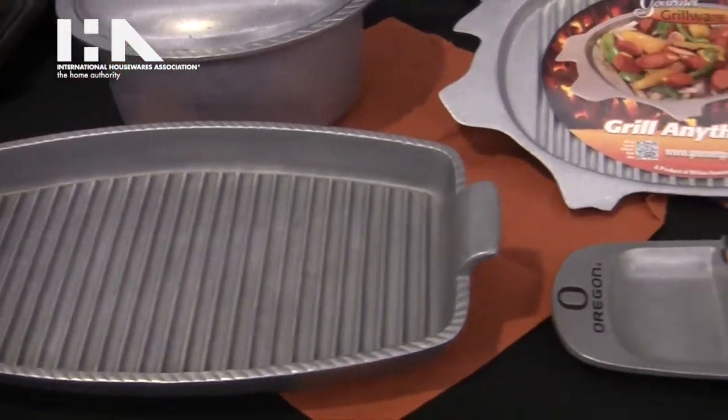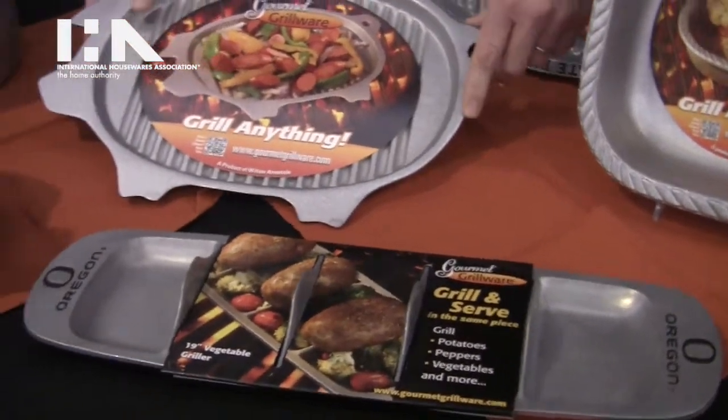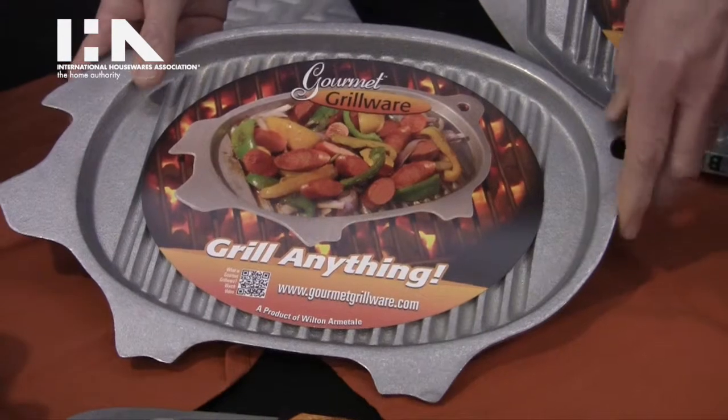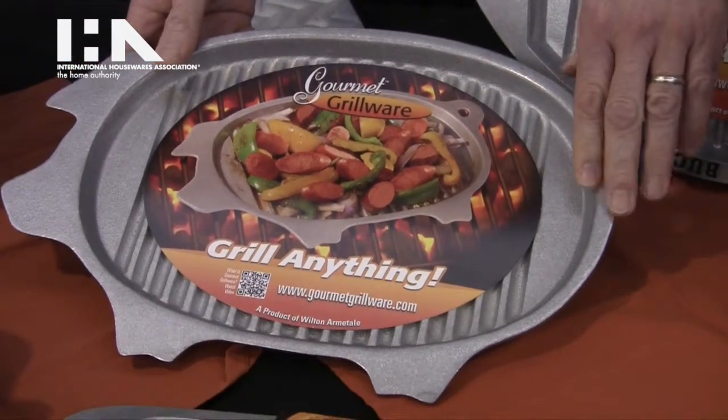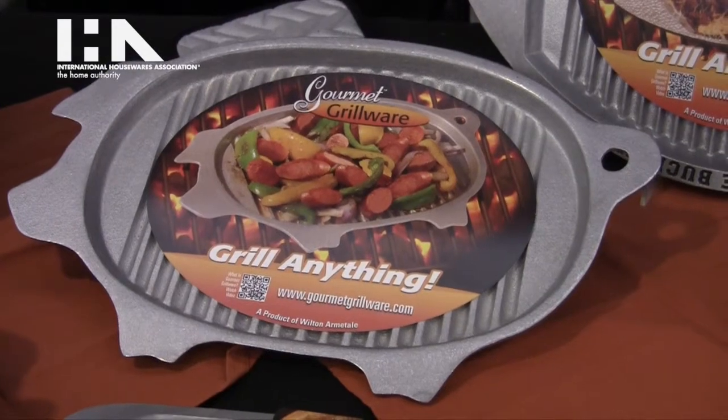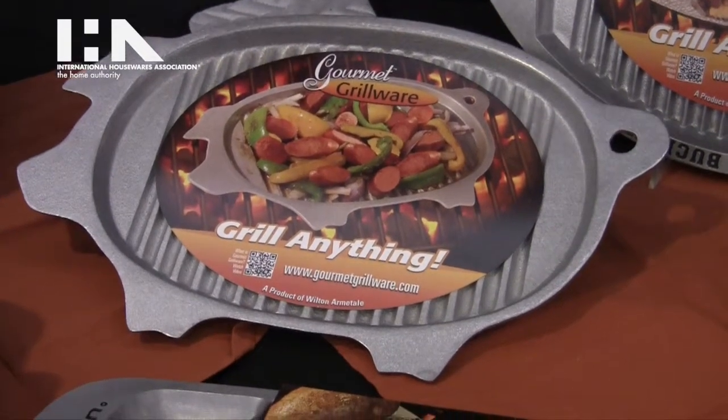Our other new item is the delightful pig-shaped griller, which has actually been well received so far. Again, able to cook anything that you can think of on the grill without losing a single piece of food through the grates.